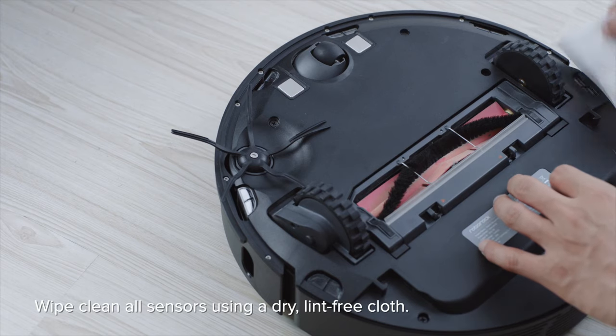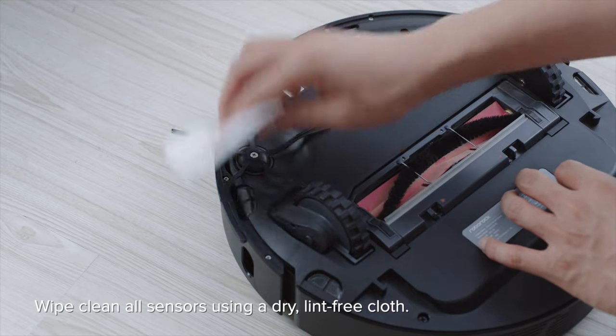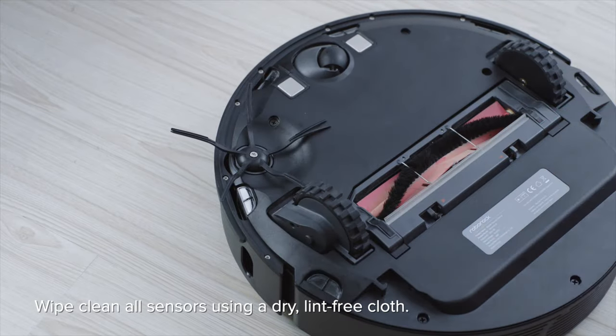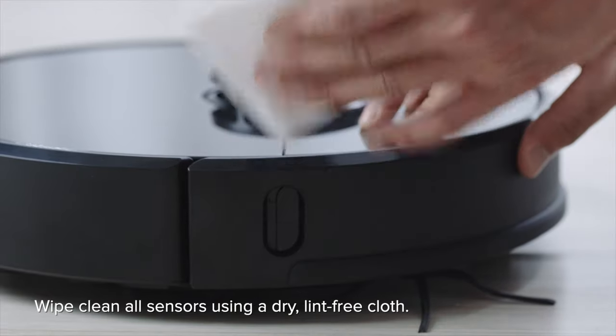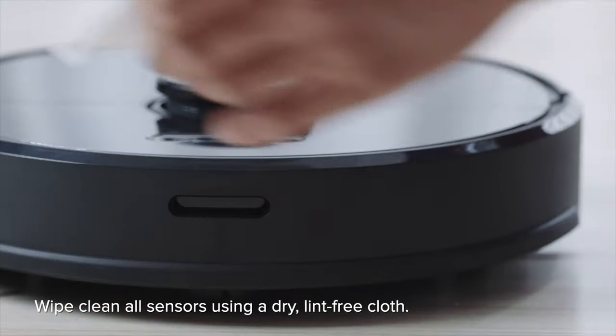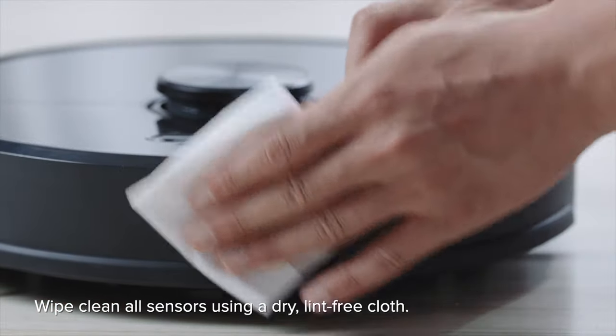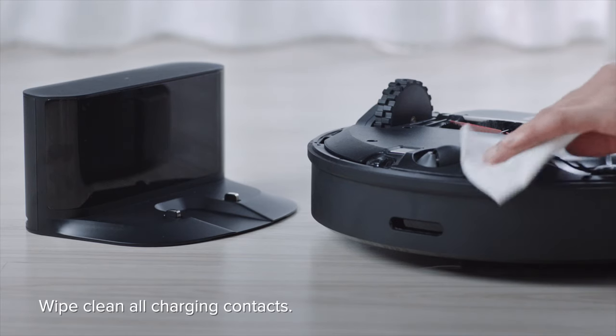Wipe clean all sensors using a dry, lint-free cloth. Wipe clean all charging contacts.